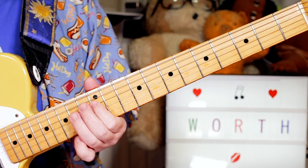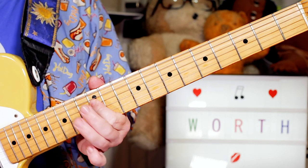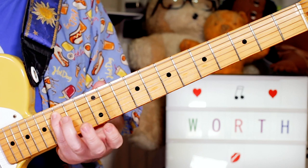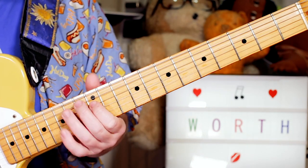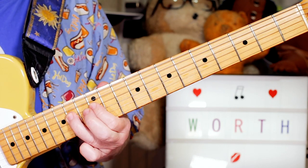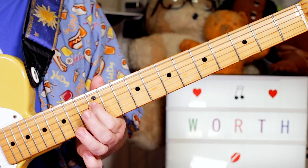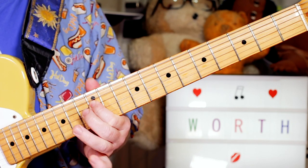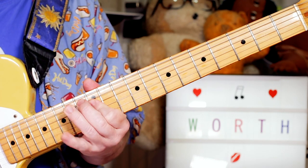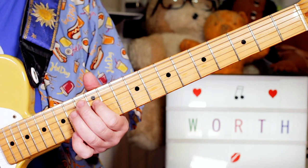And then there's a little accidental note — by accidental I mean a note outside the scale, not by mistake. We've got a C natural in there, which is not in the key of E major. I'm just playing D, E, D, C natural, B — 12, 14, 12 on D, 15 on A to 14. It's outside the scale, but it kind of works.